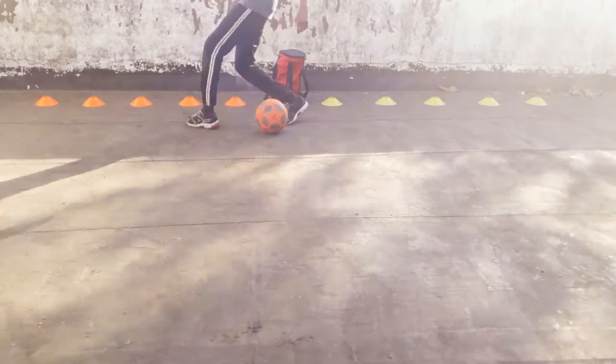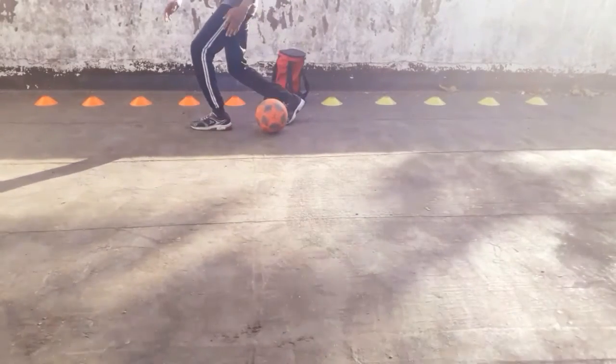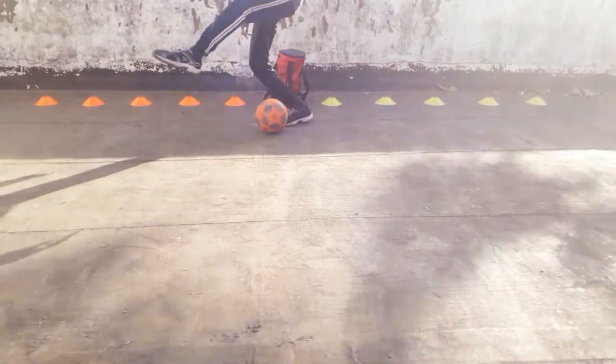If your strong foot is left, do the same steps with your left foot. Make a cross with your left foot, then make a step over with the same foot to the left side, and then hit the ball with the outside part of your right foot.